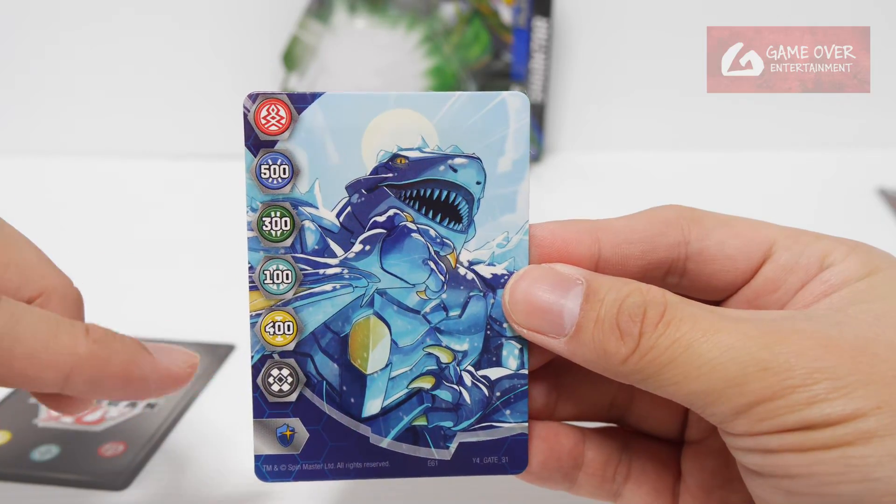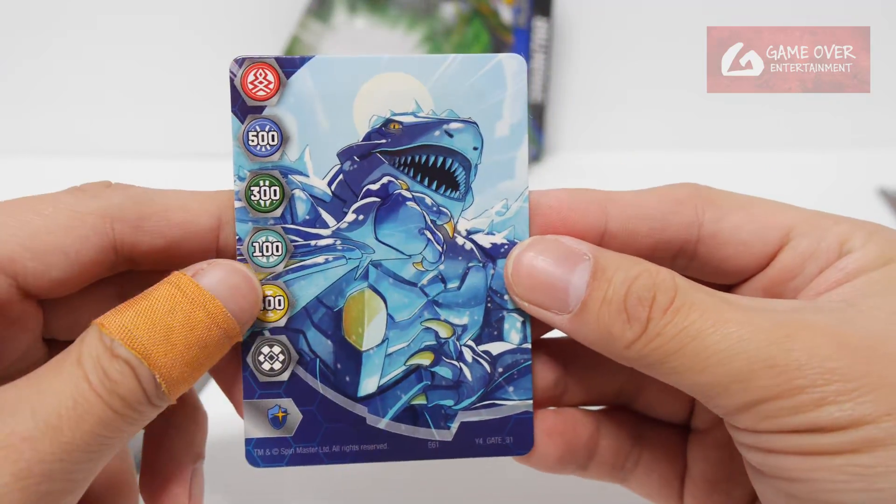Pirates is a zero. So 500, 300, 100, 400 and zero. And a magic shield. Cool.